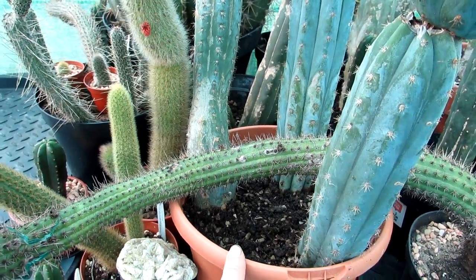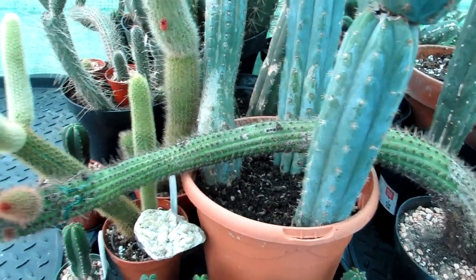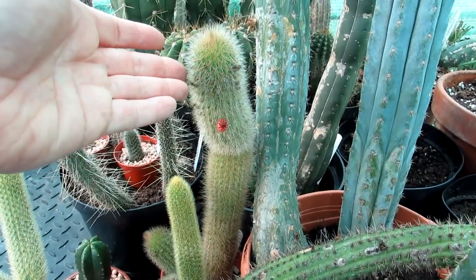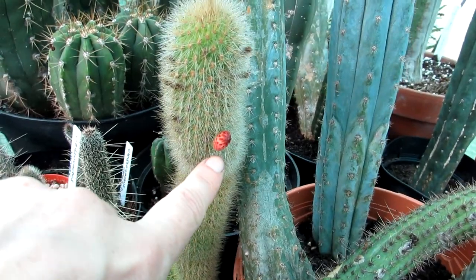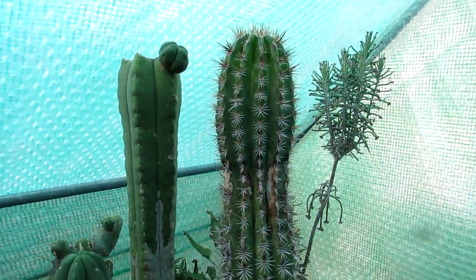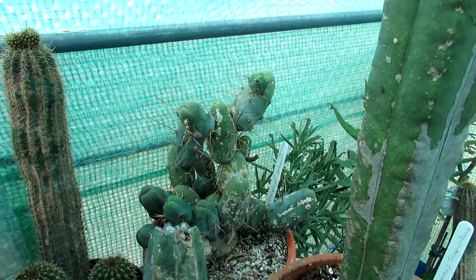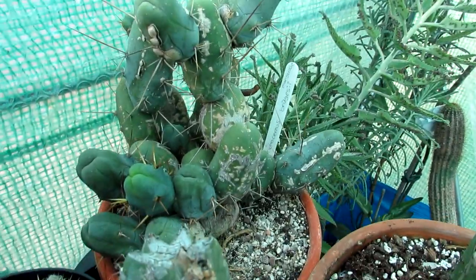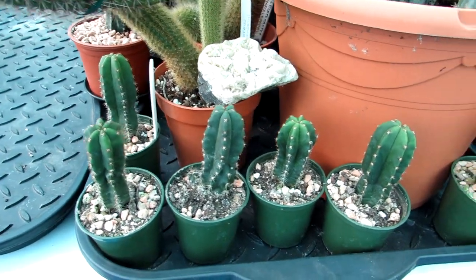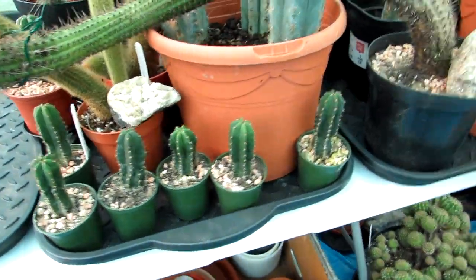Here we have Cleistocactus samaipatanus, which is sort of in bud — I don't think the buds are going to stay at this time of year, but we've had some pretty mild and sunny autumn weather here in Ireland. There's that lovely red spine. This one here is also a Cleistocactus — Cleistocactus jörgensenii — and here is Cleistocactus fieldianus, which has also come back into bud and is coming into flower. We also have Trichocereus scopulicola varieties, and one trichocereus that went black at the top so we had to cut it — it's forming a pup. Here is Trichocereus bridgesii monstrose, commonly known as the penis cactus because of its obvious funny appearance. And here are some little Trichocereus pachanoi San Pedro cactus seedlings that I grew from seed back in 2016.